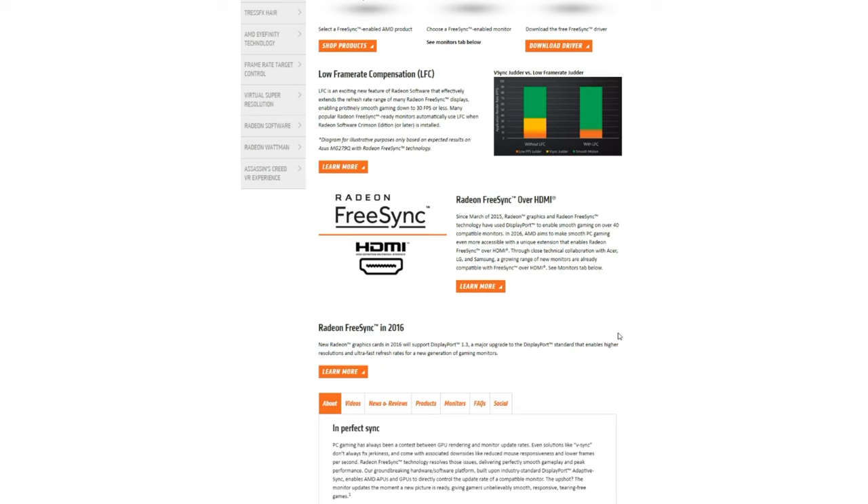Another difference between FreeSync and G-Sync is the available inputs. FreeSync is available on DisplayPort and HDMI, which is really nice, and FreeSync monitors are not limited in their port selection. G-Sync monitors are limited to a single HDMI port and a DisplayPort — that's a limitation FreeSync does not have. However, as we're going to find out, the NVIDIA standards for G-Sync are the same across the board, whereas FreeSync varies wildly.